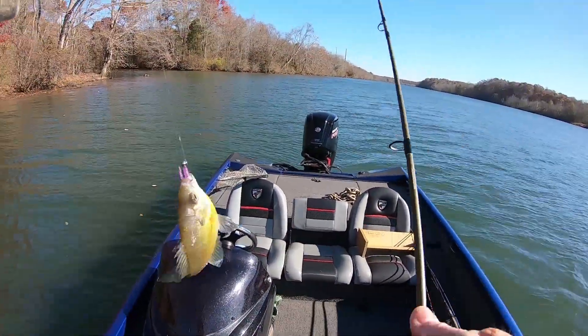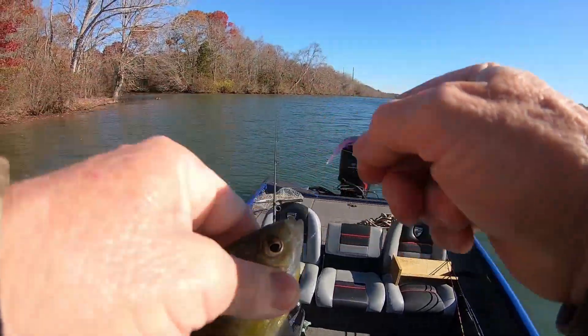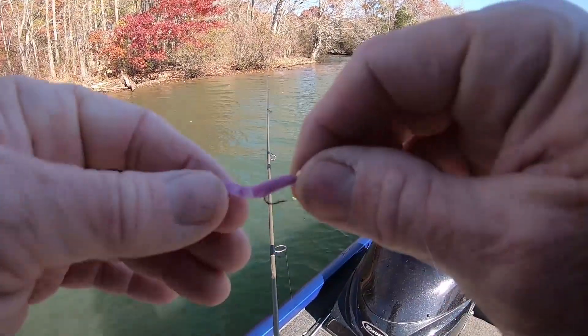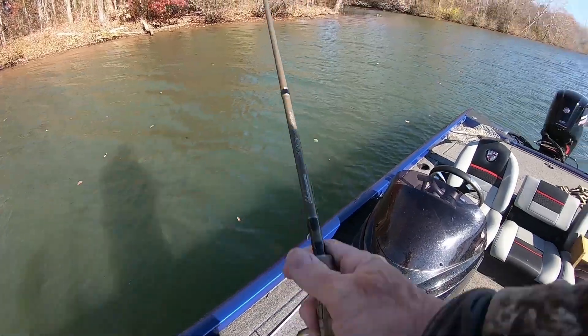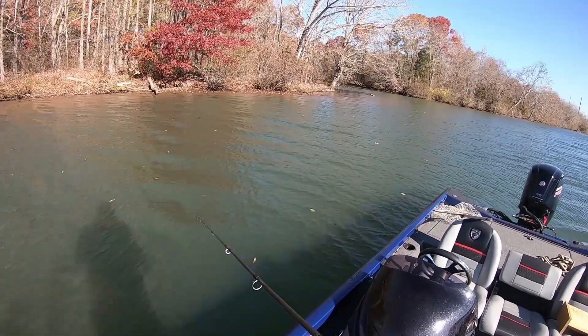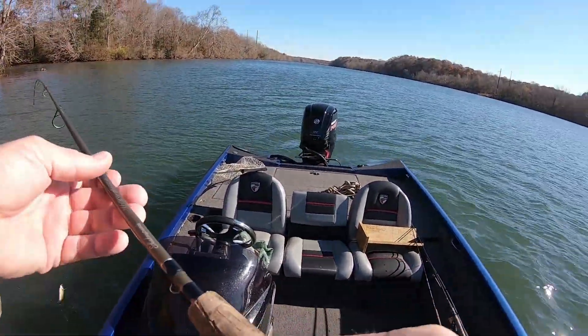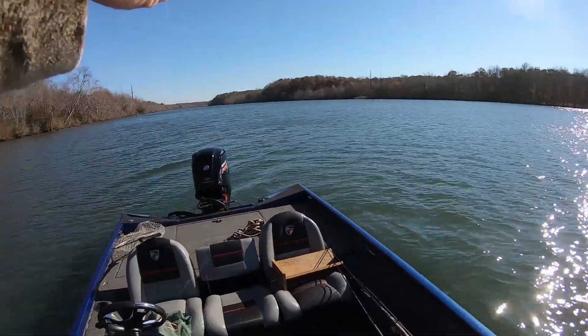All right guys, this is what most of them are — it's crappie and sunfish mixed, and that happens a lot of times in the fall. Y'all can see the color of leaves here. That happens a lot of times in the fall; they pile up and they're moving toward winter homes, and they use some of the same areas. Bam!